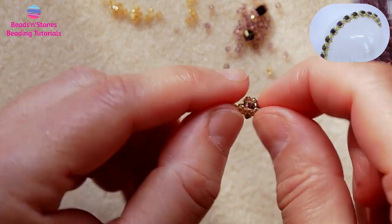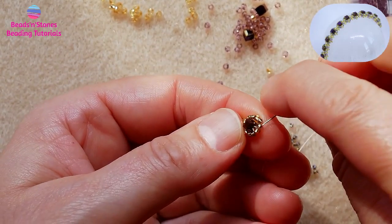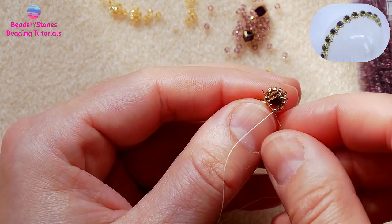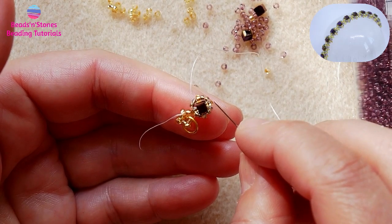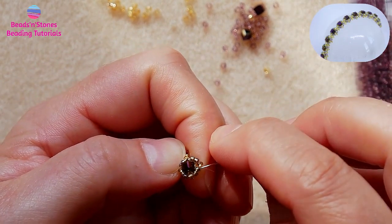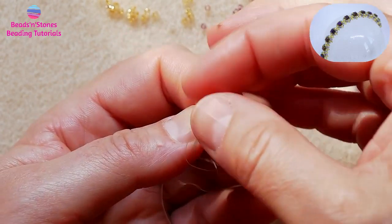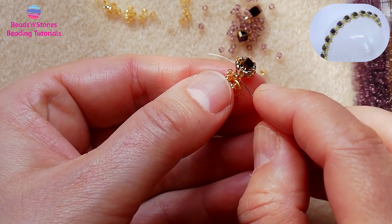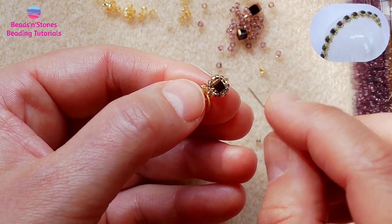And here we are. At this point I would encourage you to reinforce. To continue our bracelet, we need to move the thread to the opposite position. So we move the thread through the beads, up the top bead of the spike, and then the bottom bead of the spike. This bottom bead will act as the starting bead of the next component. And we just repeat what we've done.